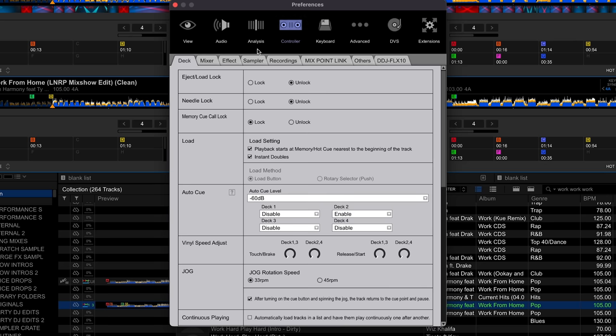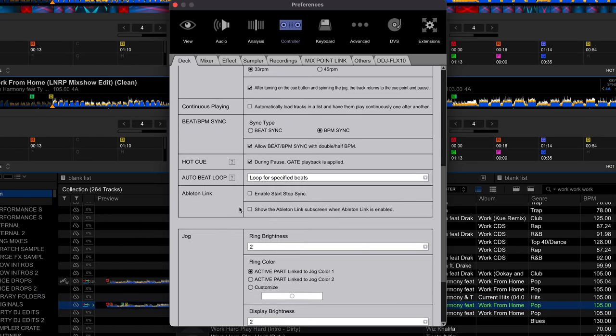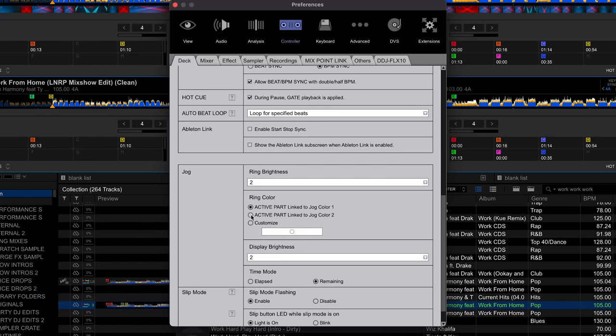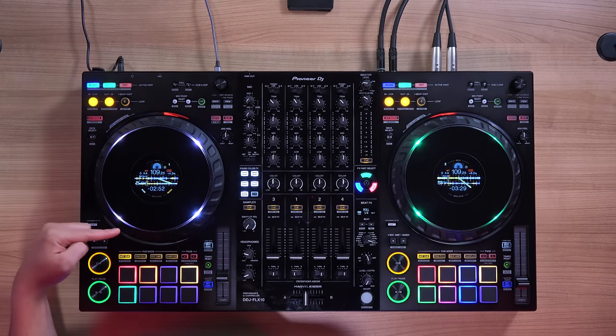If you don't like the color mixing, you can change the jog mode to jog mode 2 and it'll keep two parts active showing white. Go into your settings, under controller, on the deck tab, scroll down to jog — not the first one, go to the second one — go to active parts, link to jog 2. Now when you have two parts active, it turns white. In Rekordbox, it's in your Rekordbox settings. For Serato, you can change this in your settings utility for the Flex 10.